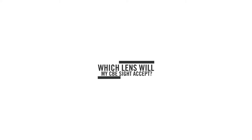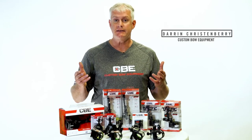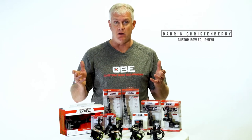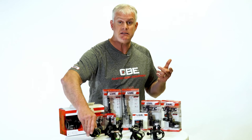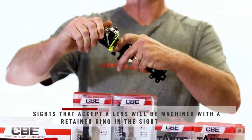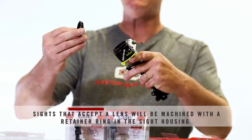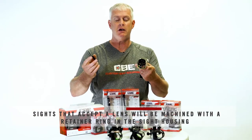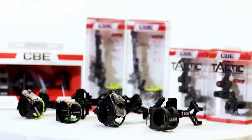One question we often get in customer service at Custom Bow Equipment is what lens will my sight accept, or which lens does my sight take? There's an easy tell on your sight whether it will or won't accept the lens. The sights that will accept a lens will be machined with a retainer ring in the front of the housing. If your sight doesn't have that retainer ring, there's no way to drop a lens in and securely hold it in that housing.